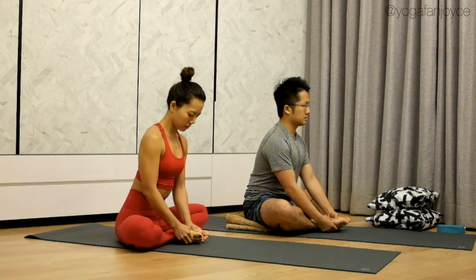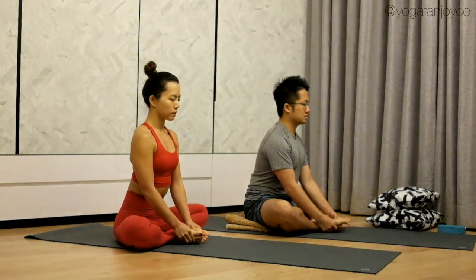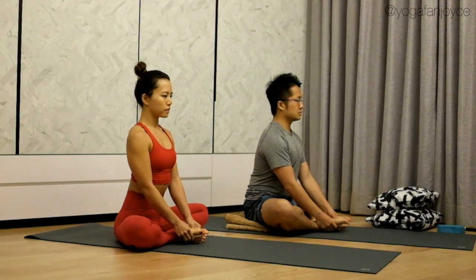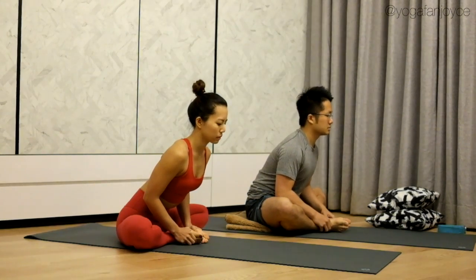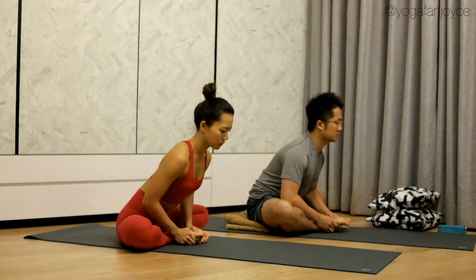Begin to sink your thighs and knees down. On your knees, inhale, lengthen your spine. Exhale, incline your body 45 degrees. And here you can use your elbows to press your thighs down.